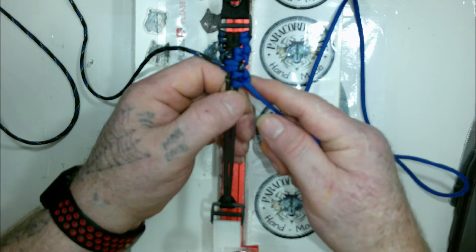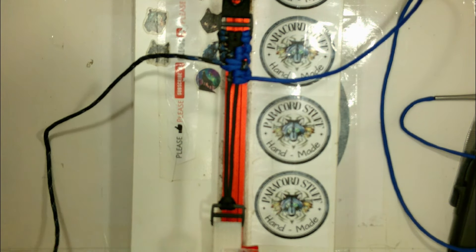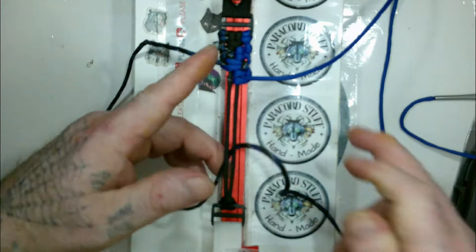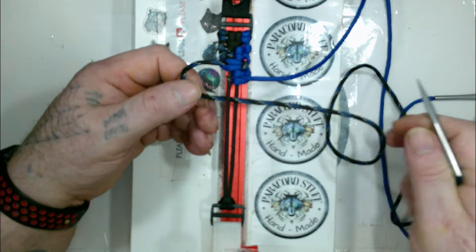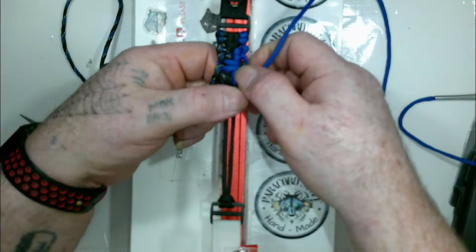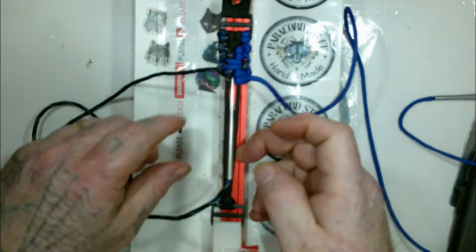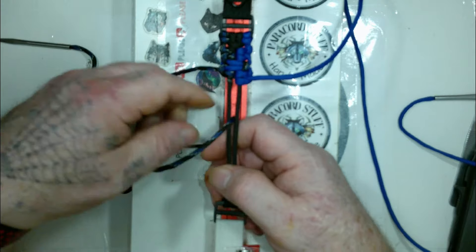We take the black and blue camouflage and go up in between one and two. And — I don't know why I said 'down' before, but oh well — we go up between one and two, down through the loop on the left side, and we tighten. Then we go down in between one and two, and up through the loop we made on the left side.